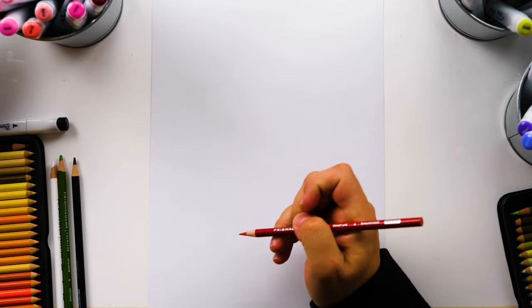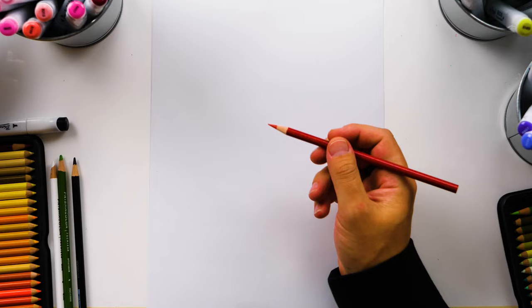Hey art friends, it's me Rob from Artnext and I'm excited — today we're drawing a rose. I hope you're excited too. It's gonna be a lot of fun.